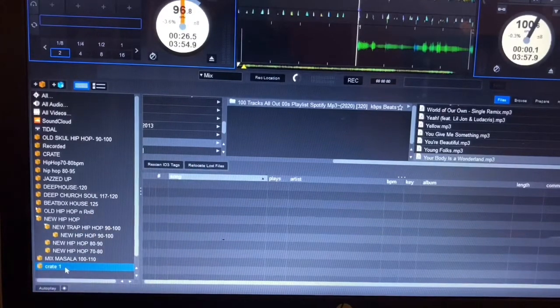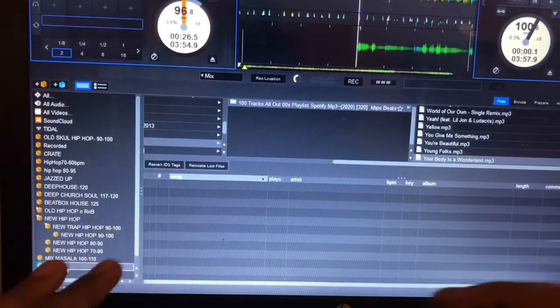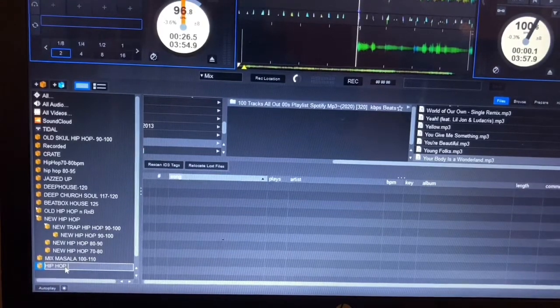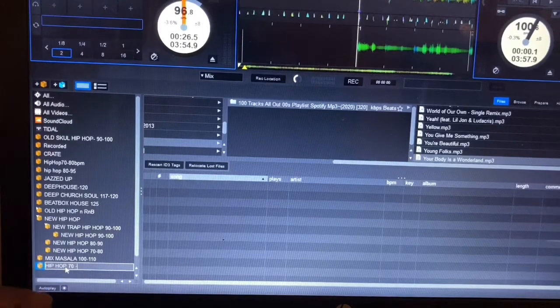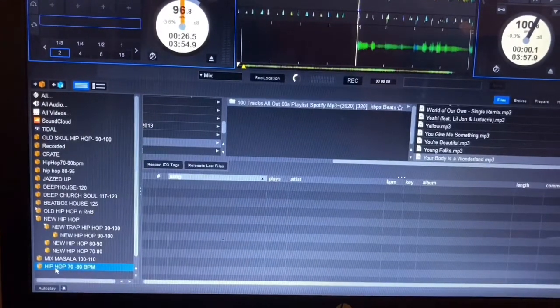You can label the crate to whatever you want. I'm going to label it hip hop. You double click it, and it highlights gray. Once it turns gray you can type in 'hip hop' — you can even add the tempo, the BPM. My hip hop crate will be from 70 BPM. After that, press Enter and there is your newly created crate.